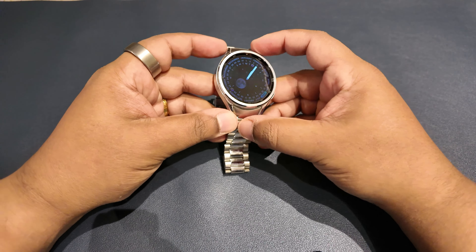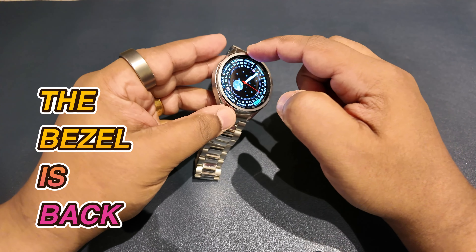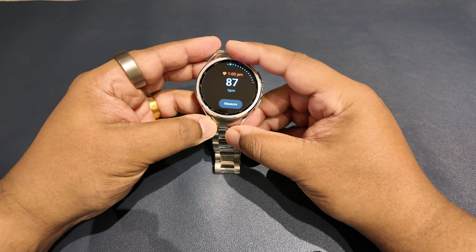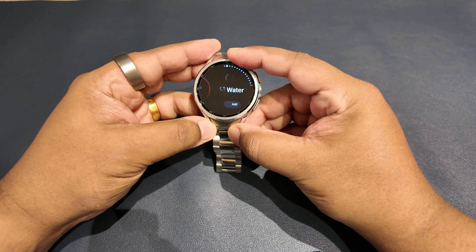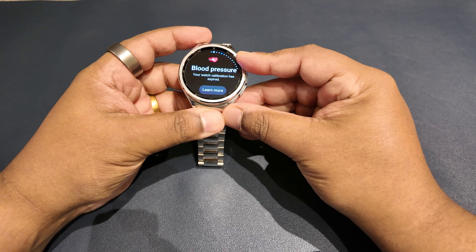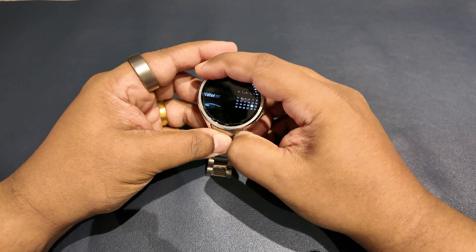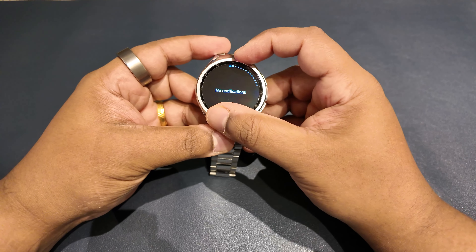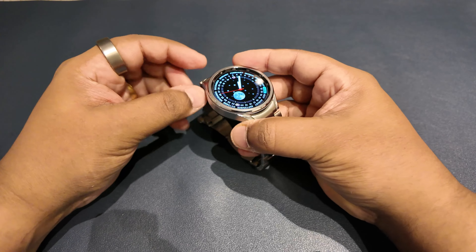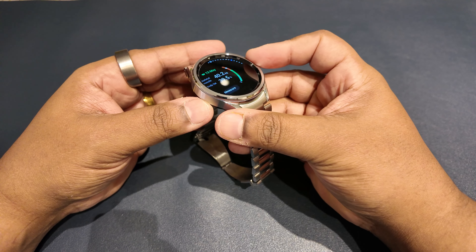After abandoning the rotating bezel for the Galaxy Watch 5 series, it's fantastic to see this iconic Samsung feature back for the Watch 6 Classic. You use your index finger to twist the bezel and navigate through the menu — it's wonderfully intuitive and makes using the smartwatch easier and more fun. The motion is perfectly dampened and precise, and once you've used it you won't want to go back to a smartwatch without it.